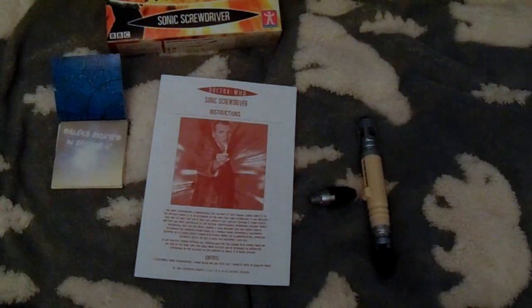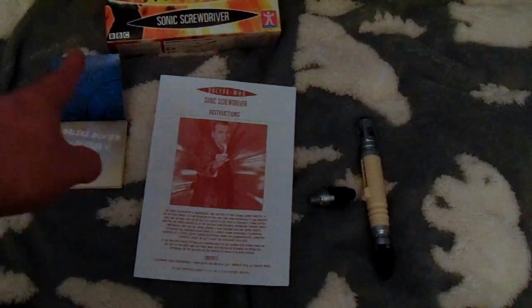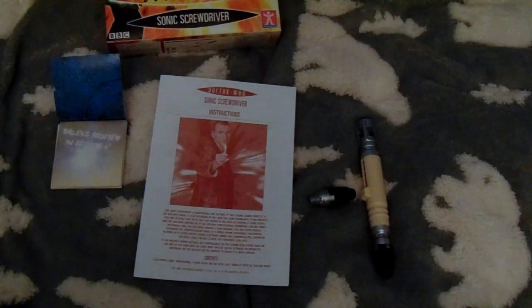So here we have the Screwdriver. Inside the packet you get this notepad, which has about 30 sheets of paper in it, and an instruction booklet — it's really something you haven't seen for a long time. You also get a nib and the Screwdriver itself.